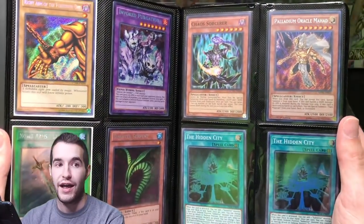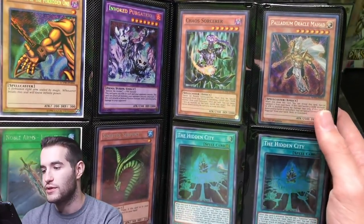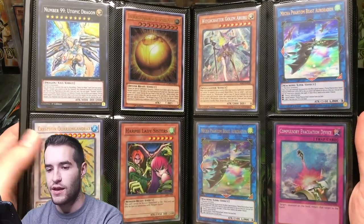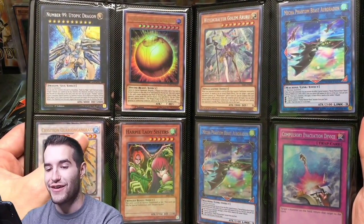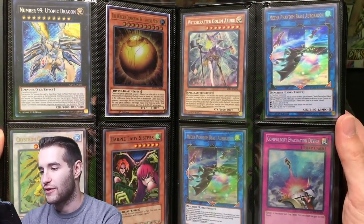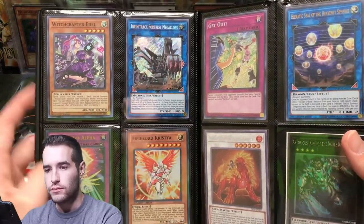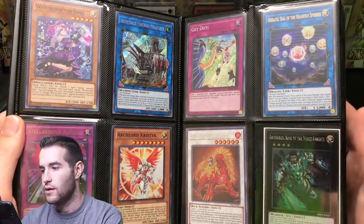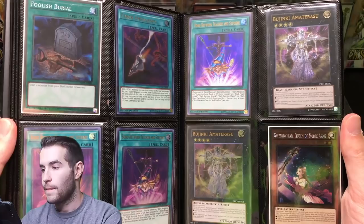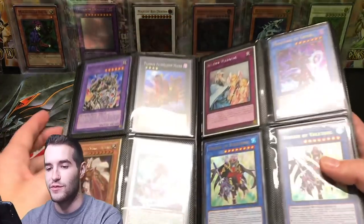Sinister Serpent — that's nice for Goat format. I don't have very many Sinister Serpents; I have almost everything else, a bunch of Chaos Sorcerers, but don't have Sinister Serpent. Pendulum Oracle Mahad is cool. Utopic Dragon. We got Crystron Quariongandrax — Quariongandrax, not Halifibmax. We got another Witchcrafter, Mecha Phantom Beast of Ronin. A couple of those — decent value, I think like three bucks. Infernoid Megaclops — not too bad. We got some more Dragon Balls as my friend calls them. Foolish Burial. Another Bujin — that's the Ultimate Rare version. We have the Ghost and two Ultimate Rare versions of the Bujin — that's pretty sweet.